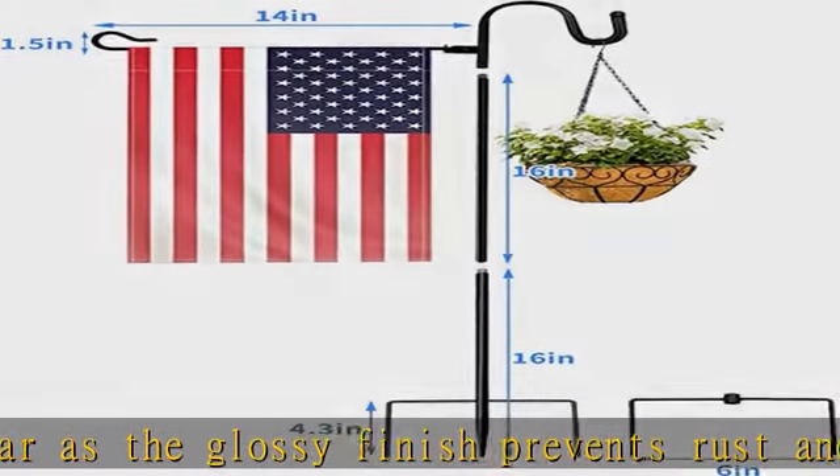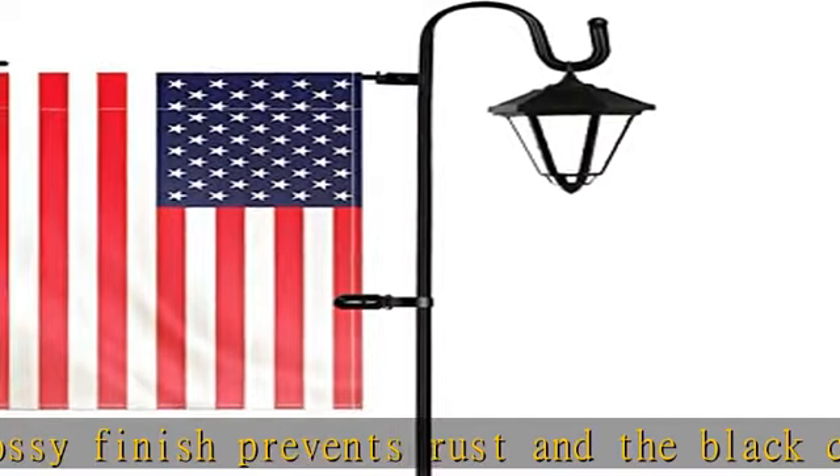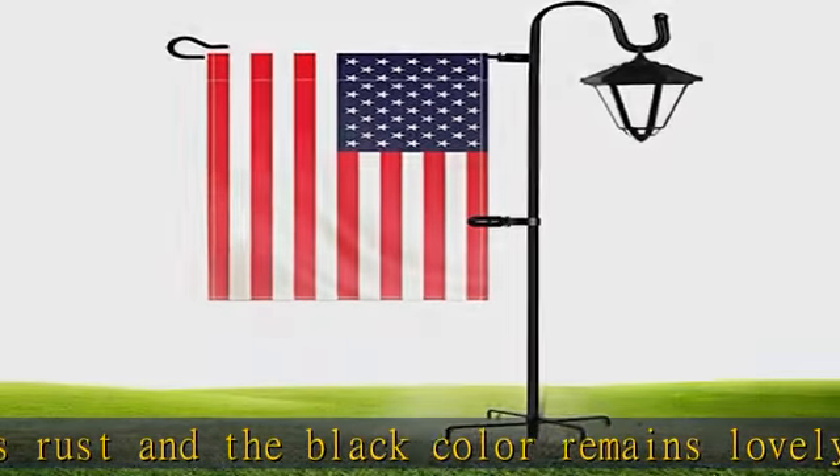Great for outdoor yard signs and ideal for any garden decorations. Compared to other similar garden flag stands in the market,